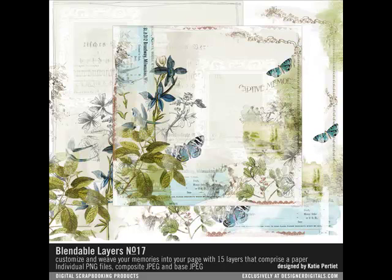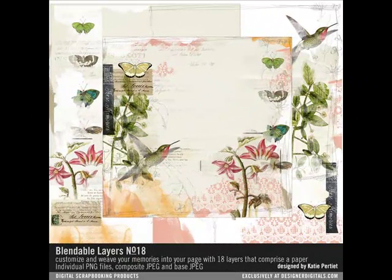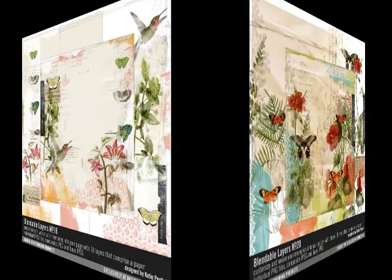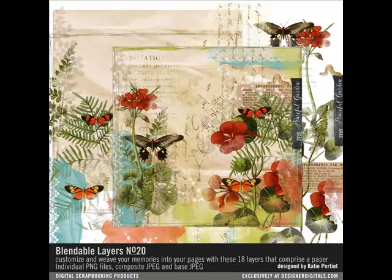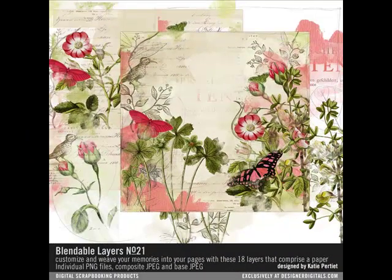This is the fifth in a series of videos demonstrating various ways to use the blendable layers. Using these techniques and adding in your own creative twist, you'll be able to create customized digital photo art. In the previous tip, I showed you four techniques for subtly changing the appearance of the layers. In this segment, I'll show you ten ways to finish up your page, in honor of Designer Digital's tenth birthday.